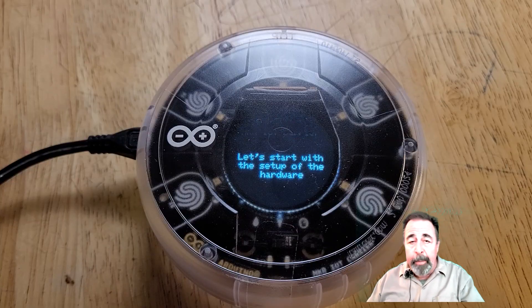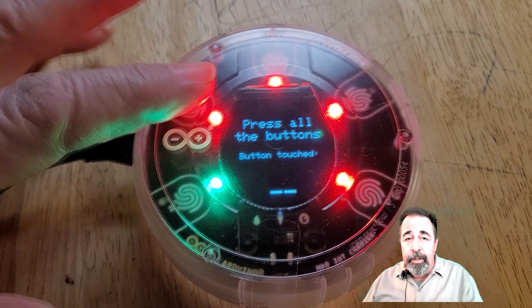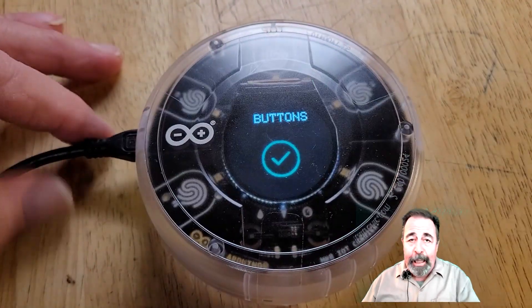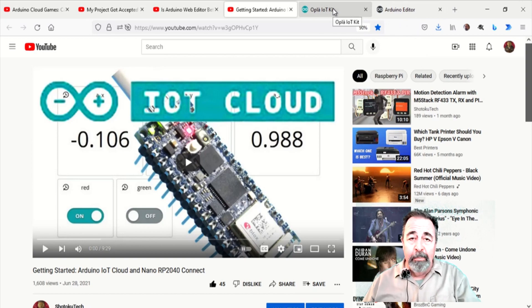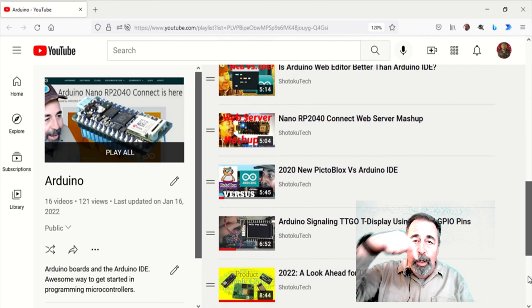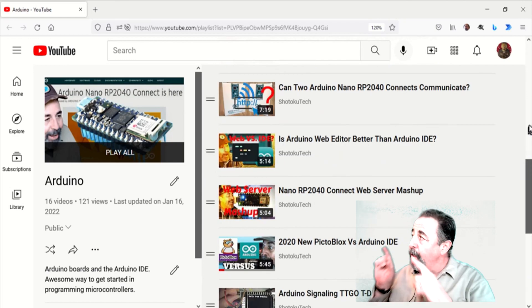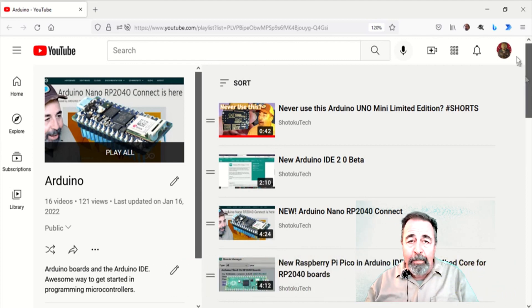Next I'm going to connect this Opla to the Arduino IoT Cloud, just like I did with the Arduino RP2040 Connect before. And then we're going to start figuring out how to put all of this in a rocket. Give this video a like, comment down below on what your Arduino Cloud Games project is, and please click subscribe. Thank you very much.